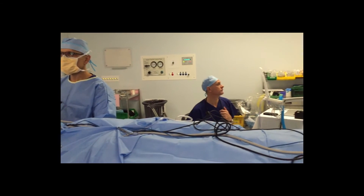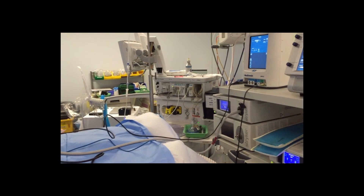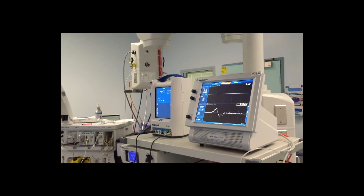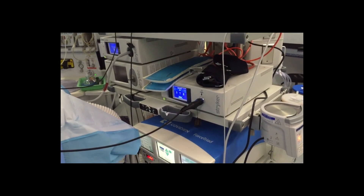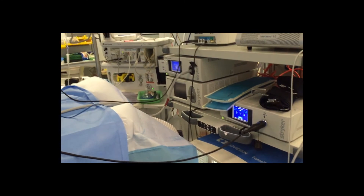The diathermy, drill, facial nerve monitor, as well as other peripherals such as the Sonopet or the laser, can be kept at the end of the bed. This allows the scalp nurse to monitor the screens without getting in the way of the surgeon and the scrub nurse.